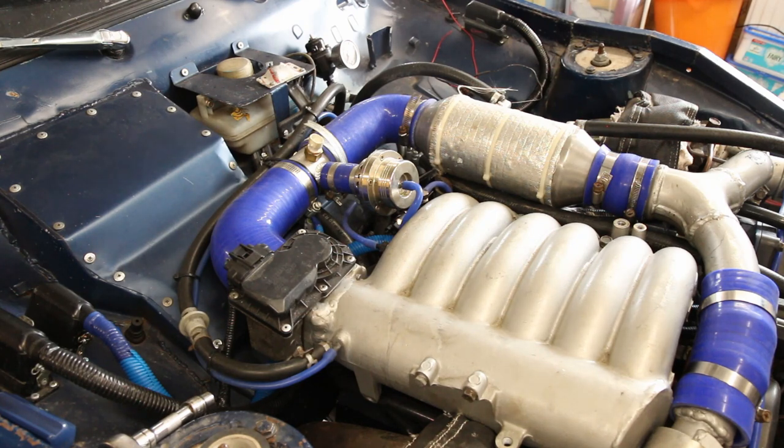As the engine speed increases and the turbo pressure increases, it will open the valve to bleed off some of the air going to the turbos to limit how much boost is made.